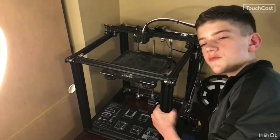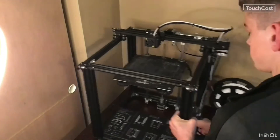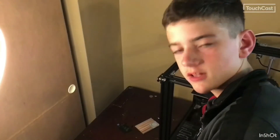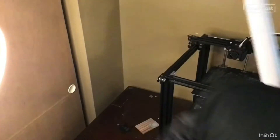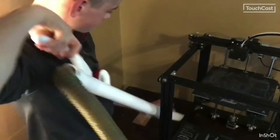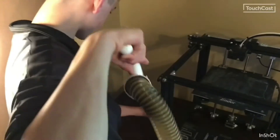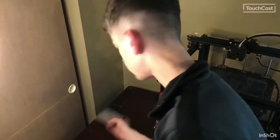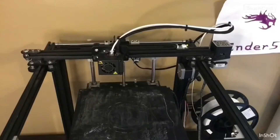Now guys, if you just scoot your printer over, there's a lot more to discover. Let's clean this up. Wow, look at that — I even found my Revolutionary War video print. Now here's the second part.